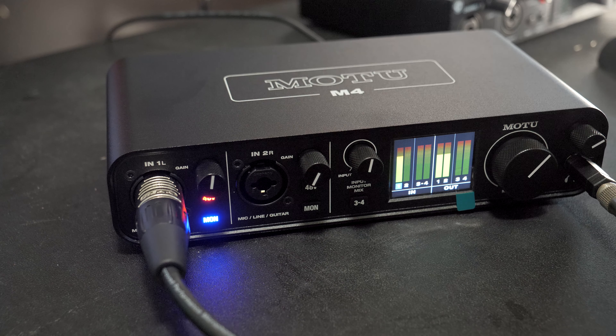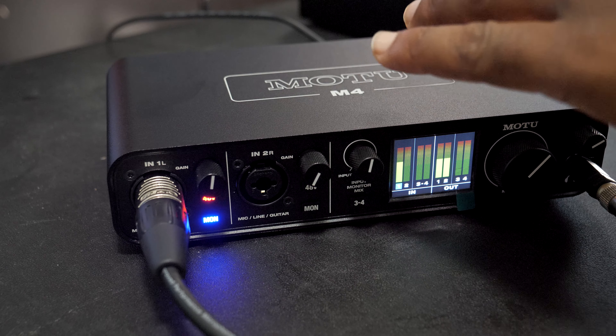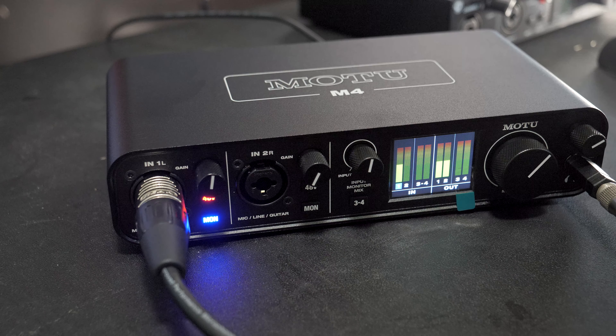To note on software: with the Blackline you get Persona Studio Artist, the MOTU comes with Ableton Live Lite and MOTU Performer Lite, and I can't recall exactly what the Focusrite includes. Most of the time you've already got your preferred software, so that may not be a big deal. Anyway, let's get to the actual shootout.